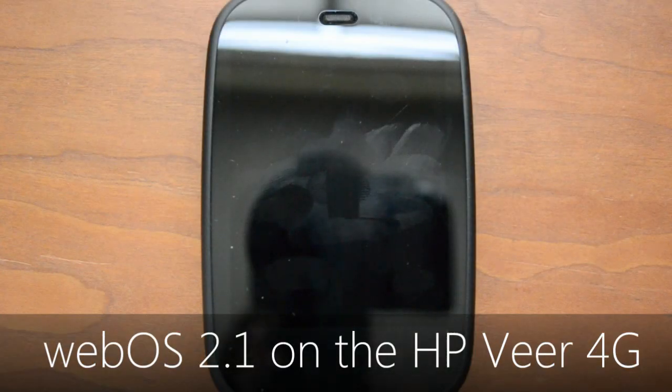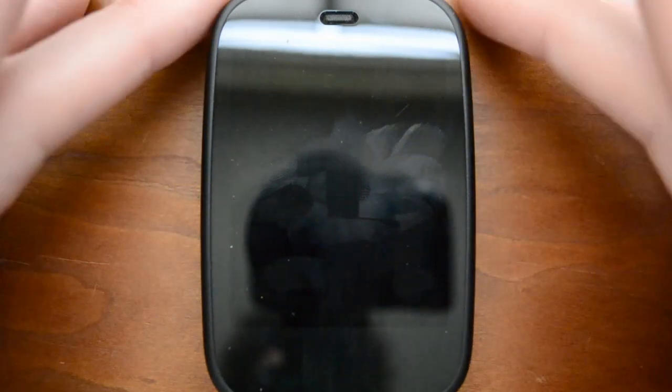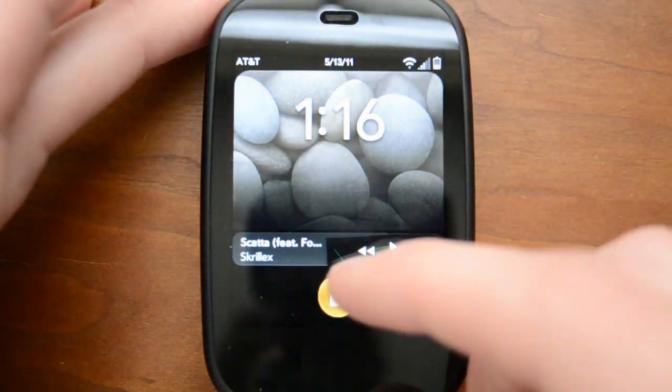Hey guys! Today I'm here with an overview of WebOS 2 on the HP Veer 4G. I've been using the Veer for the past few days and I'd really like to give you guys an overview of WebOS. It's a really fantastic operating system and in the 2.0 release it's even better.